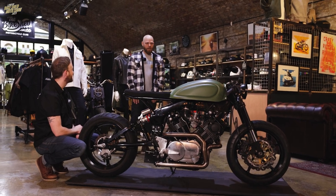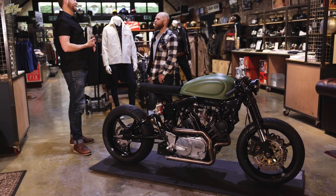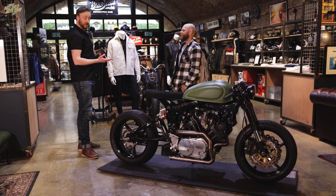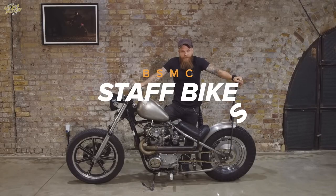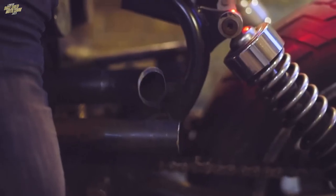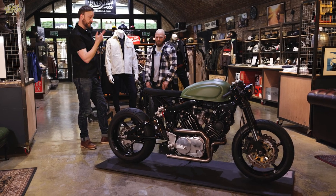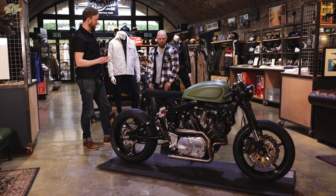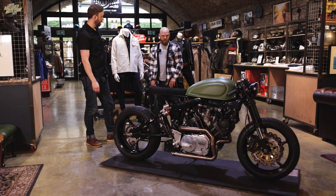Tell us about the bike, Jimbo - where do you want to start? Actually, let's go back to the beginning. Jimbo, how long have you been at The Bike Shed? Six years - almost as long as me. When you first came here you had a rigid XS650, didn't you? It wasn't a hardtail then, it was a softtail, but then I moved on to the hardtail which was the biggest mistake I've ever made. Was that your first build? No, I did a CB404 before that, but the XS650 was the proper build. So this is Jimbo build number three.